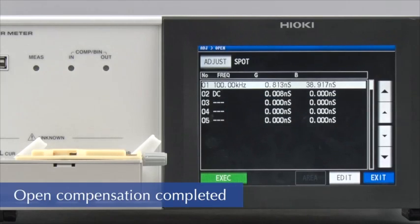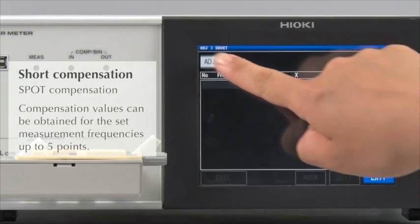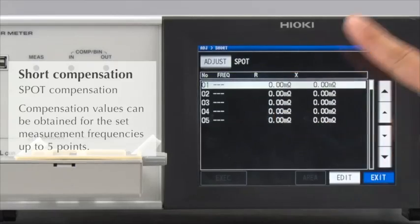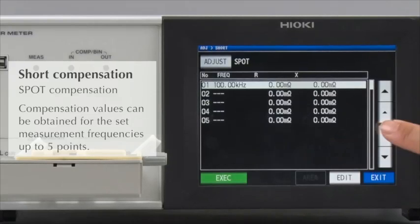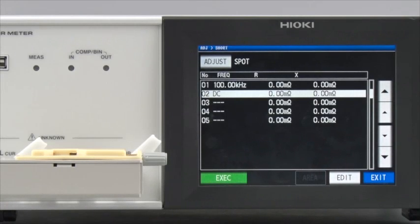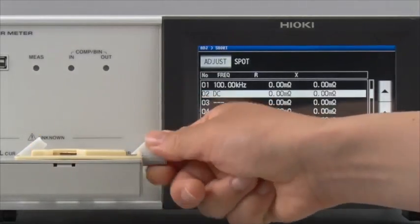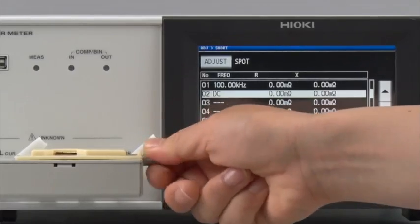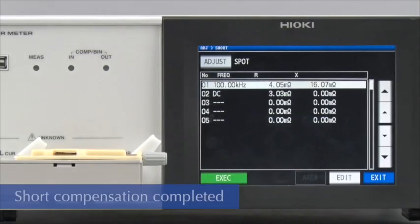This completes open compensation of 100 kHz and DC measurement. Next, conduct short compensation in the same way. Set to compensate at 100 kHz and DC. Short the fixture and then conduct compensation. Short compensation is now completed for 100 kHz and DC.